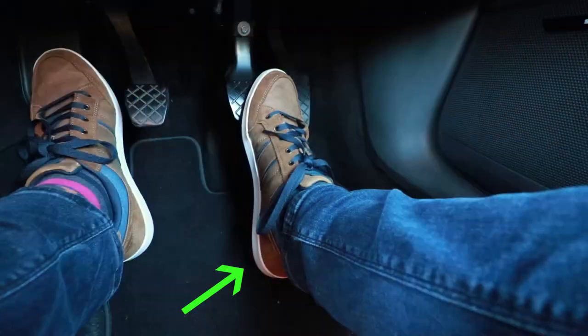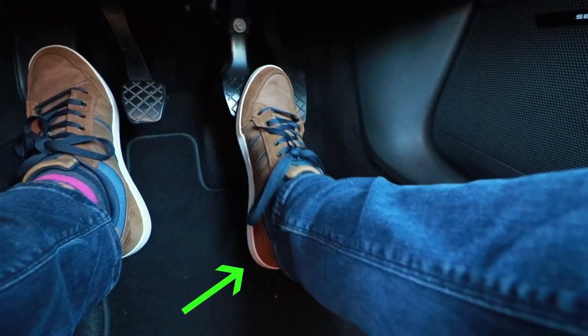A very common question I get is: what can I do if I've got small feet and I struggle to reach the brake? When you're using the brake, you ideally want your heel on the floor. This helps you keep your foot steady as the car goes over uneven surfaces, and it also helps you increase braking pressure gradually.